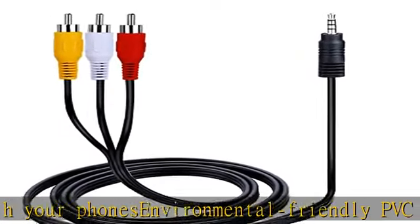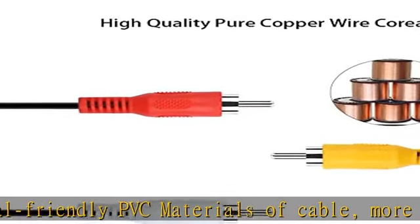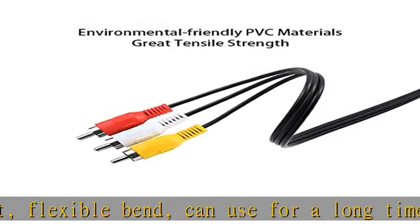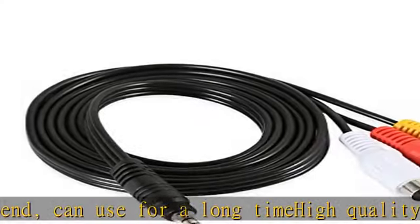Bumpless transfer, durability insertion and withdrawal, more practical. Compatible to video or audio equipment with RCA type jacks: DVD player/recorder, VCR, TV, camcorder, hi-fi stereo receiver.